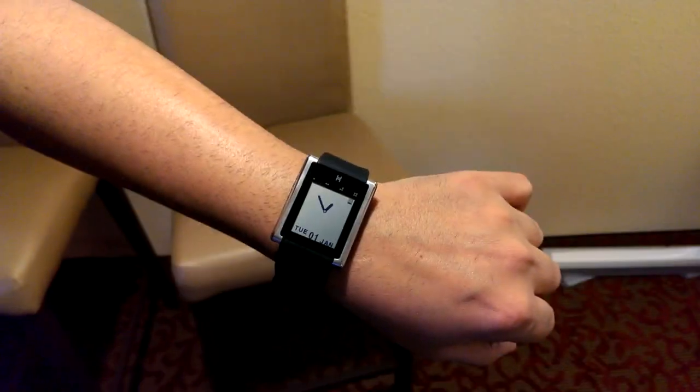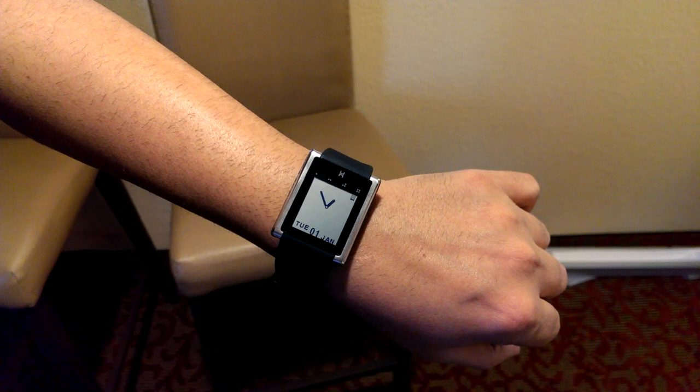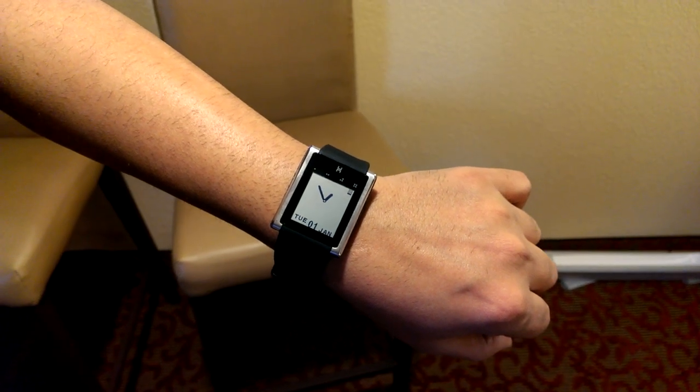Guys, sorry for the lack of quality, but we're here at CES with the hot watch, and we wanted to show you a few functions since you guys have been asking for it.